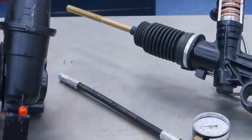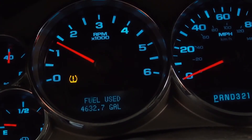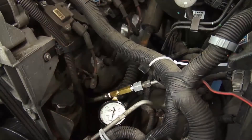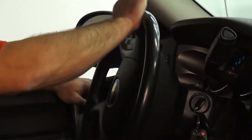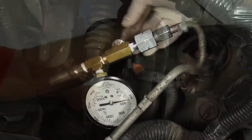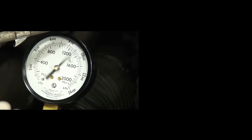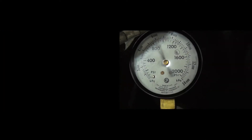Now that we know the pump is doing its job, let's see what the steering unit is doing. With the engine at 1500 rpm, turn the steering wheel full left to its lock position. Do not hold in more than five seconds or you'll burn up the pump. Record the reading, then do the same to the right side. These numbers should match the numbers of your deadhead test. For example, if your deadhead test showed 1400 pounds and your steering unit test showed 900 pounds, there's a bypass in the steering unit.